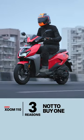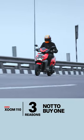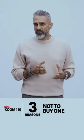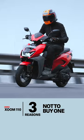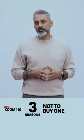Three reasons not to buy the Hero Zoom 110. First, there's an intermittent vibration in the floorboard as you go from zero to say 50 kilometers an hour. It's not a lot of vibration, but it's some vibration in the ocean of smoothness that is the scooter market. Hero should have ironed it out.